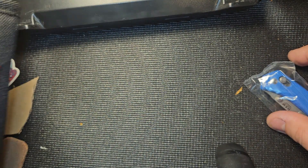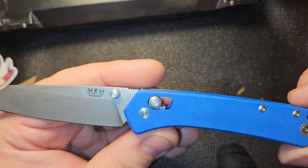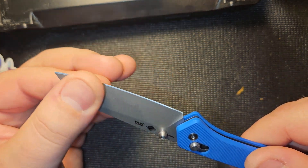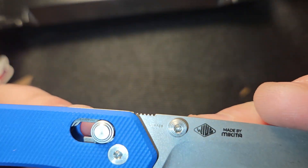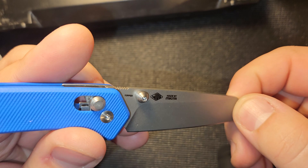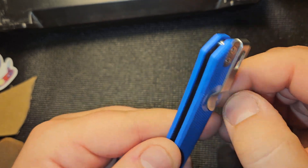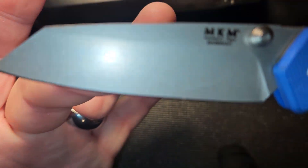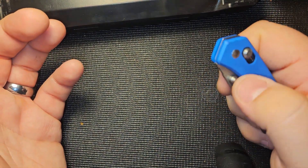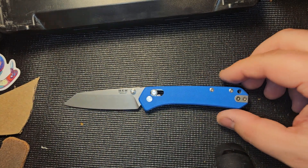I don't have the specs in front of me, but we'll get into that with the full review. Today is just an unboxing. We got the Yipper — made in Maniago, Italy. We've got the Magnacut steel. Let's see how it is out of the box. Oh, not bad — that's nice, that's really super snappy.